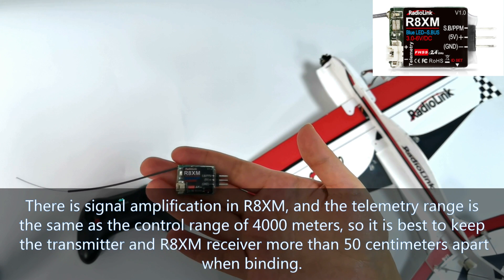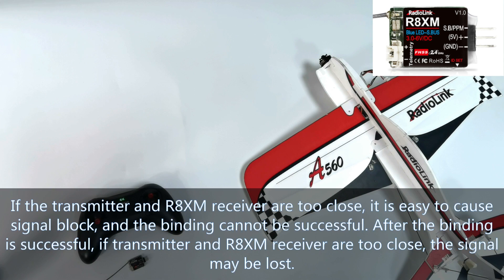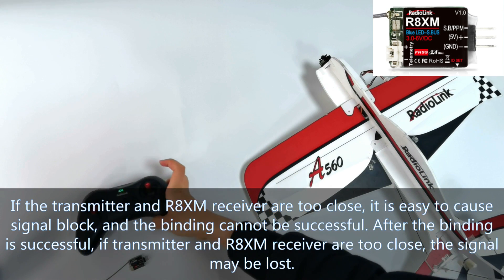It is best to keep the transmitter and R8XM receiver more than 50 centimeters apart when binding. If the transmitter and R8XM receiver are too close, it is easy to cause signal block and binding cannot be successful.